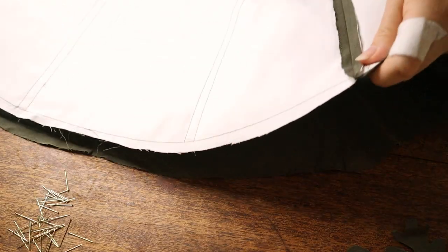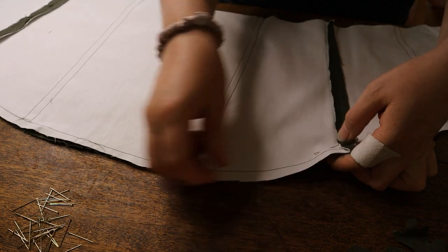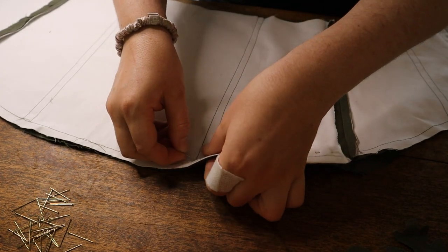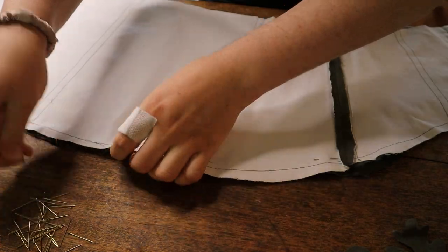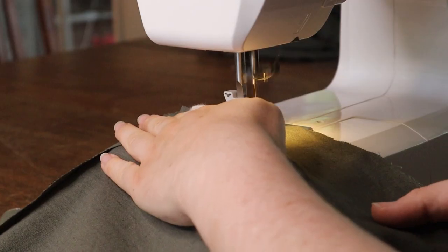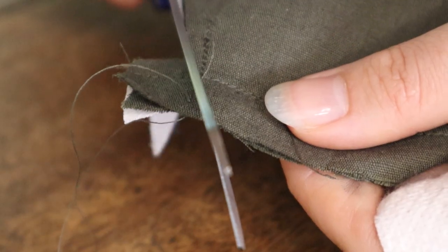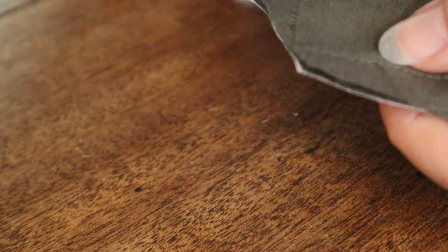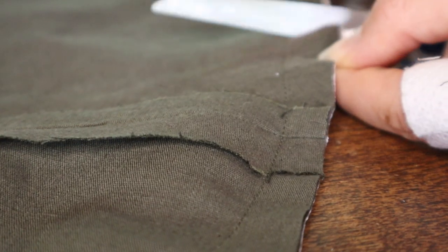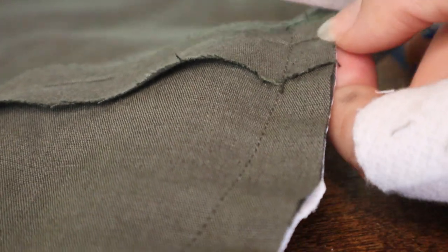After sewing the main side seams, I stitched the lining to the main layer along the top and sides, leaving the bottom open. I trimmed back the corners and front edge seam allowances, and clipped the top curve before flipping right side out and pressing.